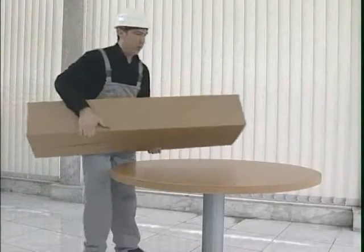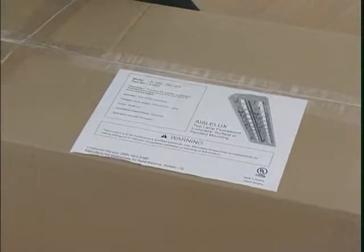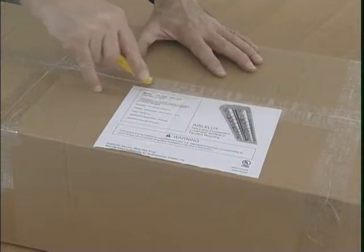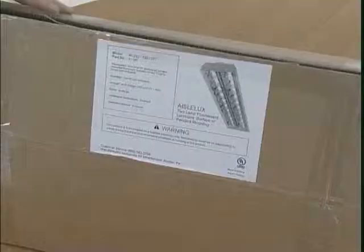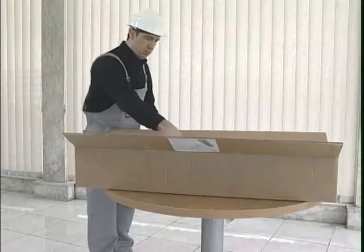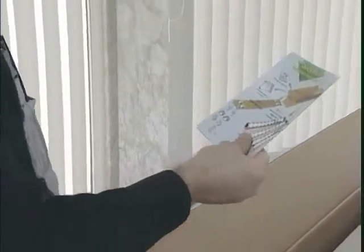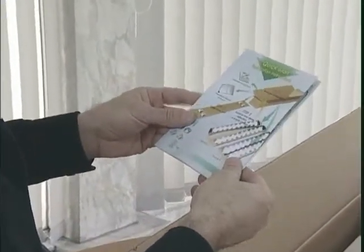Every two pieces of ALUX Luminaries are packed with a durable carton box. By opening the carton box, the electrical contractor has access to the operations manual and the installation instructions sheet, where the various installation steps are illustrated in a pictorial form for easy comprehension.